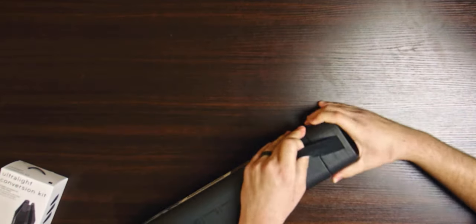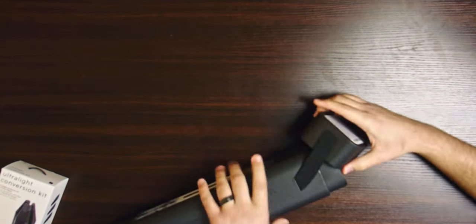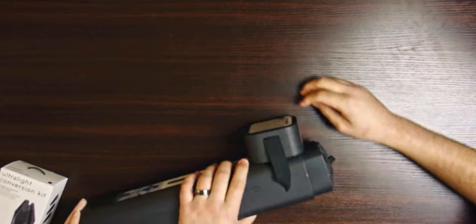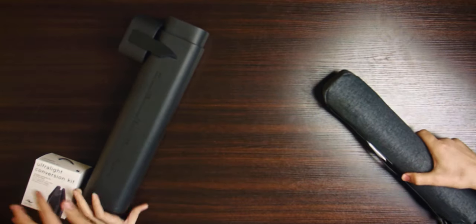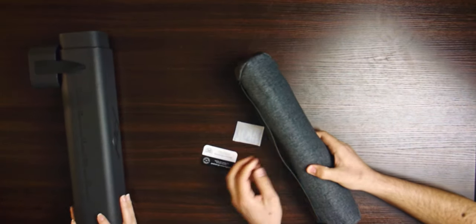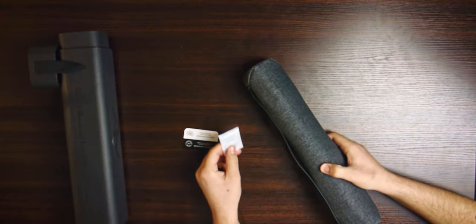The tripod extends up to a max height of five feet, which is awesome. Tell me more stats about the tripod as I try not to break it. We got the aluminum alloy tripod. There's also a carbon fiber version, but we went for the aluminum — it's a little bit cheaper and we didn't need it to be that much lighter.